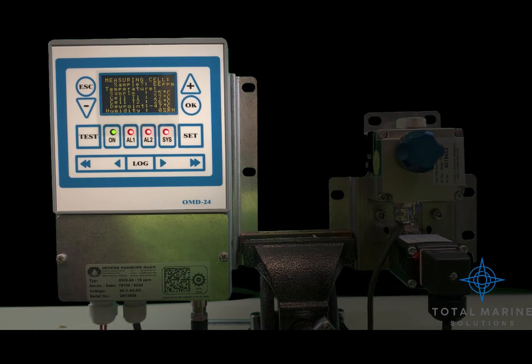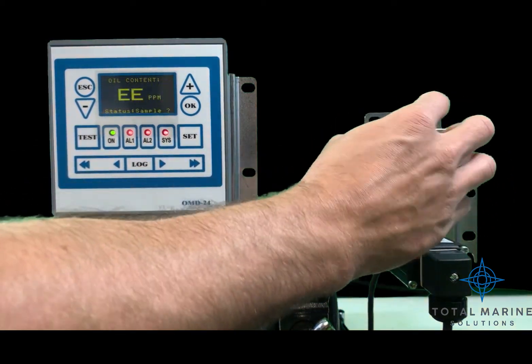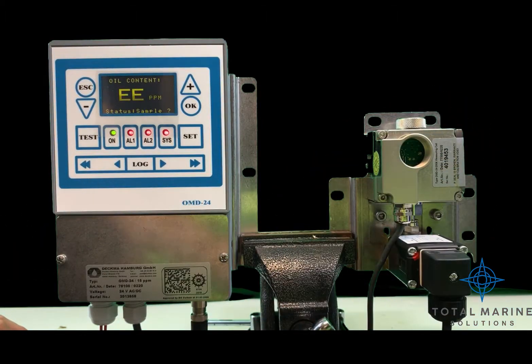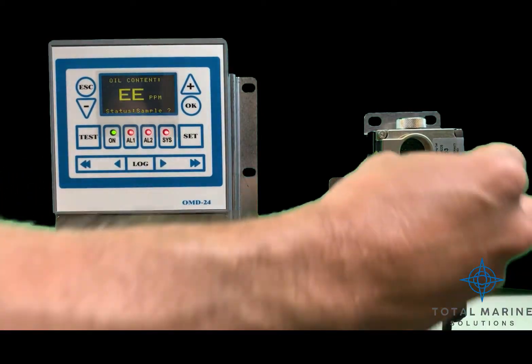If not, exchange the desiccator. To exchange the desiccator, unscrew the cap, then rip the packaging open for the new desiccator, and screw it in.